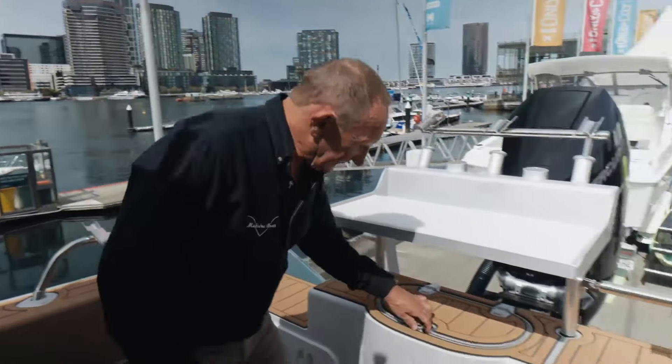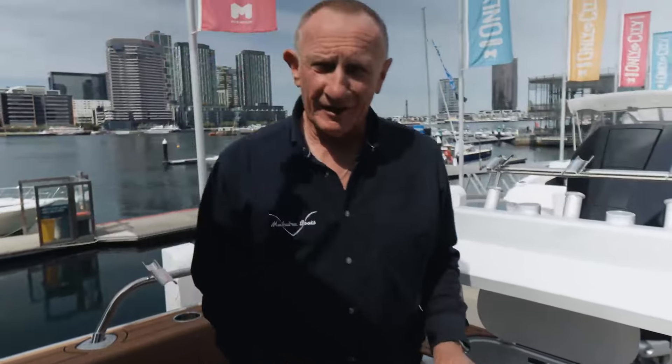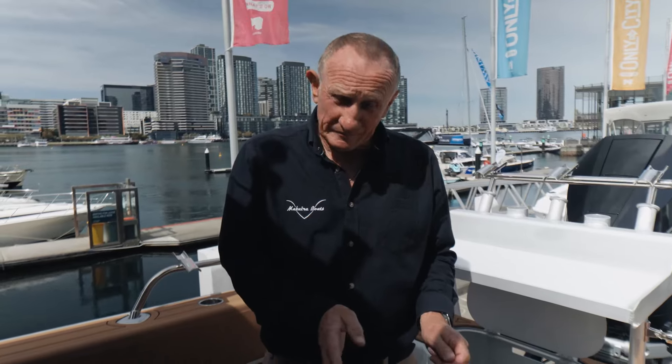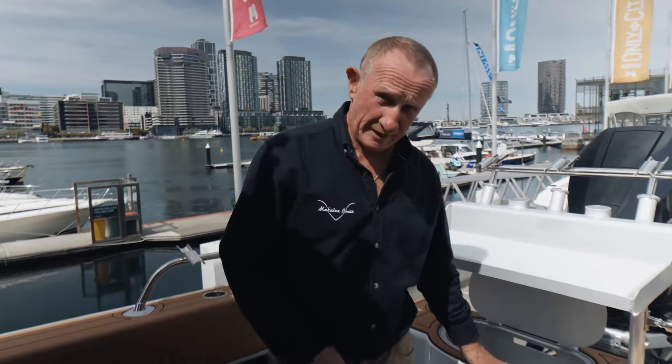We'll start at the back of the boat. Here's a live bait tank for fishing. The difference between our live bait tanks and a vast majority of tanks in a lot of boats is our bait tanks have rounded corners — no square corners — so the live baits keep swimming around. They last twice as long. Great product, built by fishermen for fishermen.